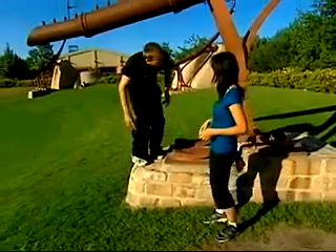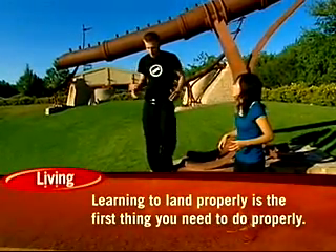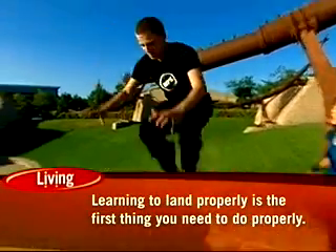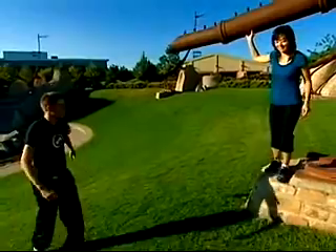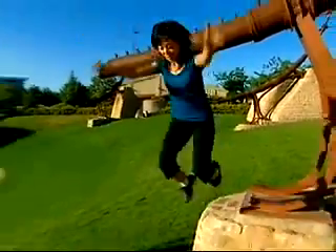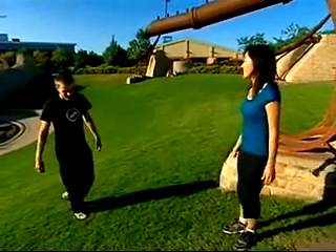So landing will just kind of look like this. You want to jump in the air, kind of bring your feet up, and then absorb the impact with your whole body. Something like this. That looks pretty simple. That's pretty good. And then what's the next thing to learn after landing?